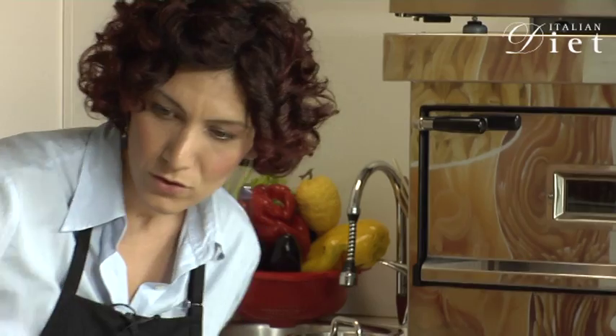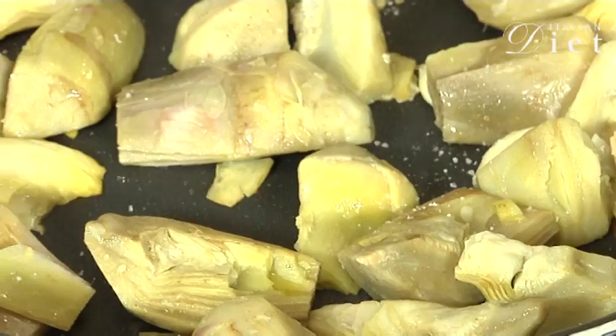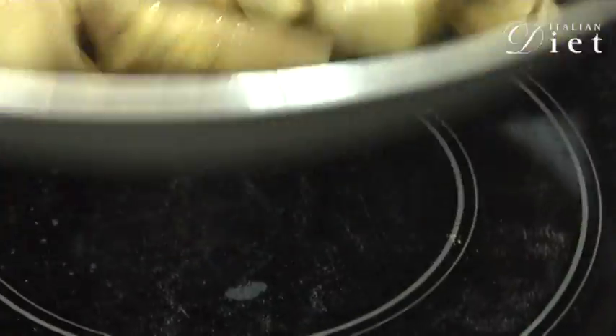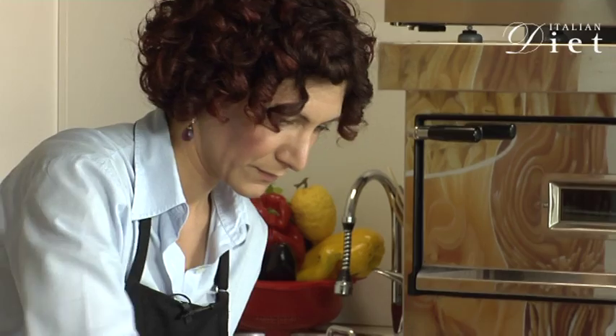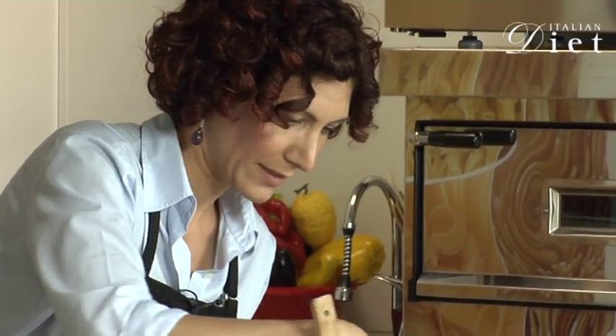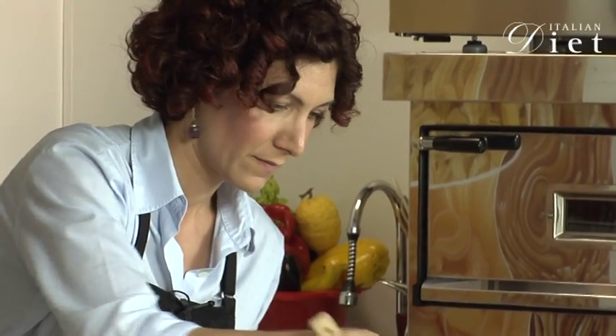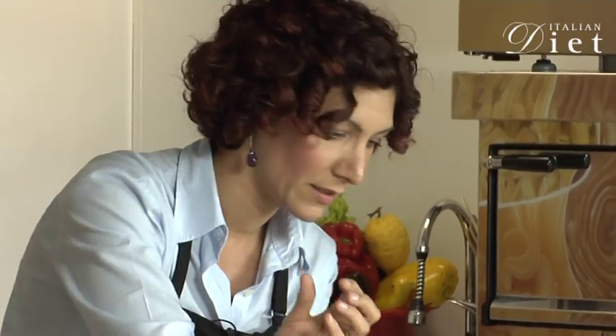And salt. And now we let it cook for about 3 to 5 minutes until the artichokes have browned a little bit.